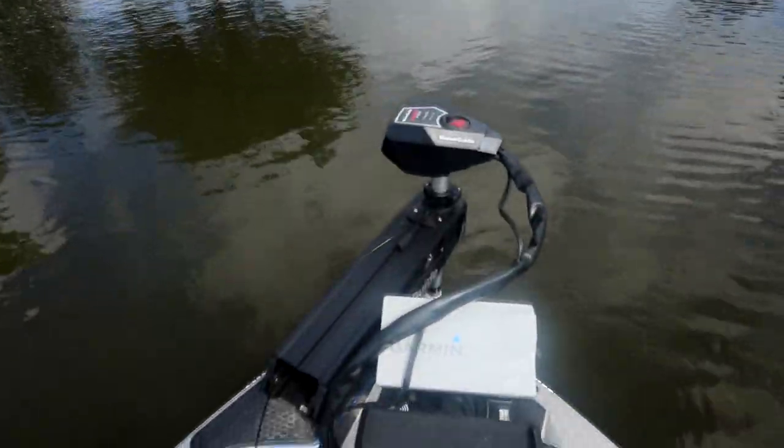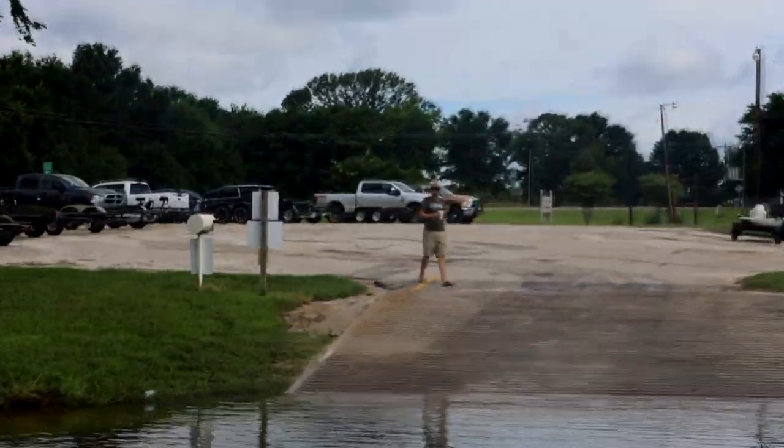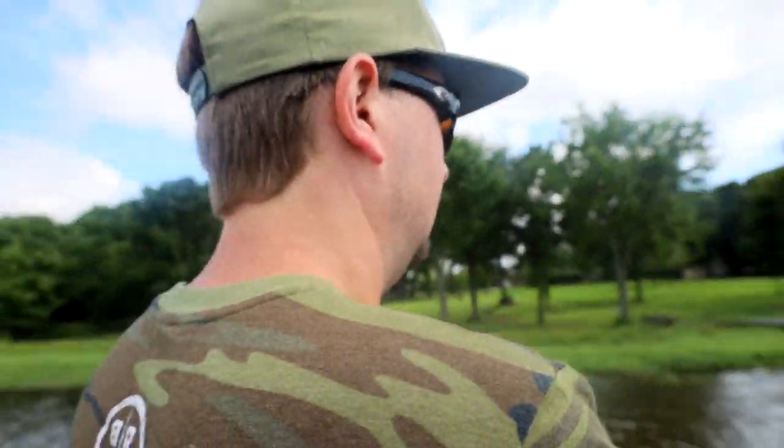Let's go catch a damn bass. Get out there. Play around on Fork — you never know when we might be back. Okay, let's take a boat. Should I go get caught or should I fish Lake Fork by myself? We outside — we outside every day.